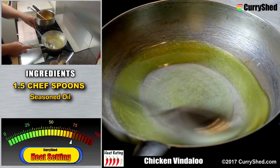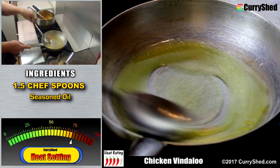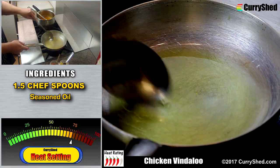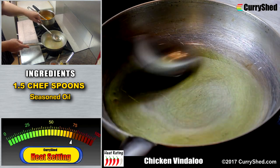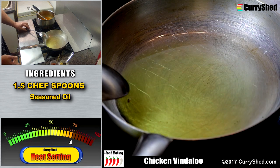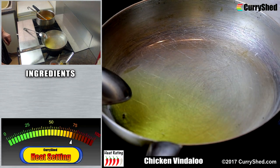Stirring in the pan ensures the heat is distributed within the oil quickly. Although this pan is well used, it's not one of my favourites — it's not very well balanced and has a tendency to topple over at times. This is something you should consider when buying a new one.